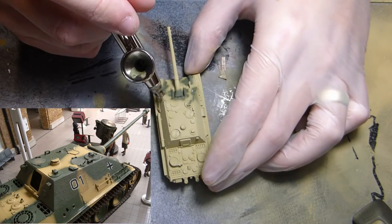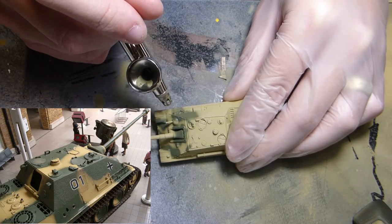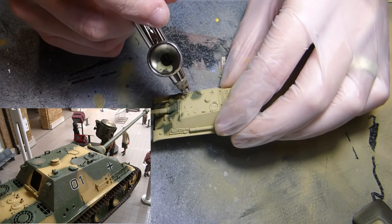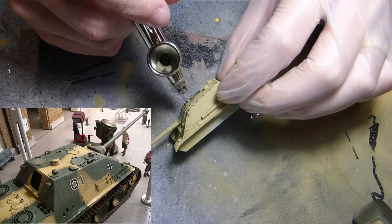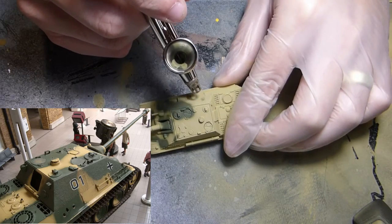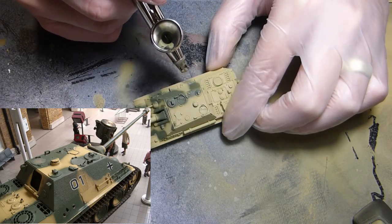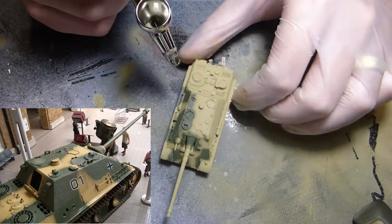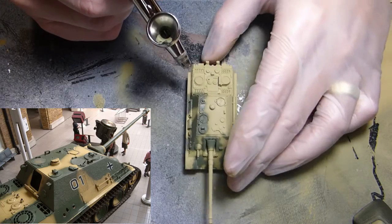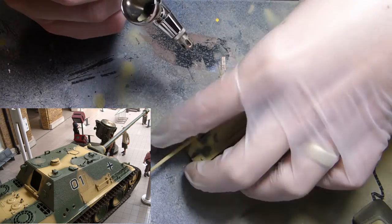For this particular Jagdpanther I'm using the Imperial War Museum Jagdpanther as a guide. The history of that vehicle is a bit unknown — they're not actually sure who it belonged to — but it was used in World War Two and found disabled with a few rounds in its side. I've also seen on Tank Encyclopedia that there was a Jagdpanther with a very similar, almost identical scheme in the Ardennes, which is perfect for the new Bulge release.